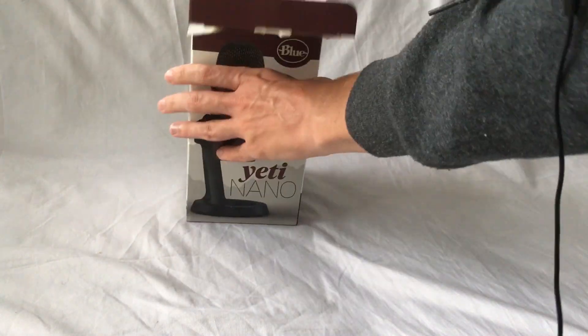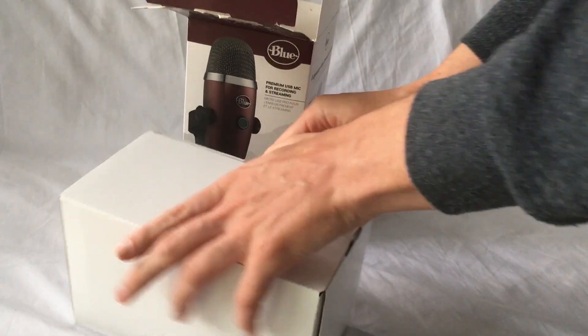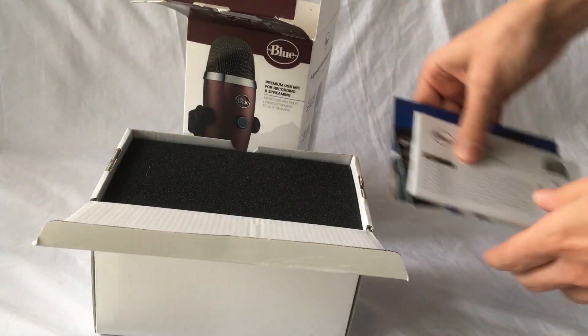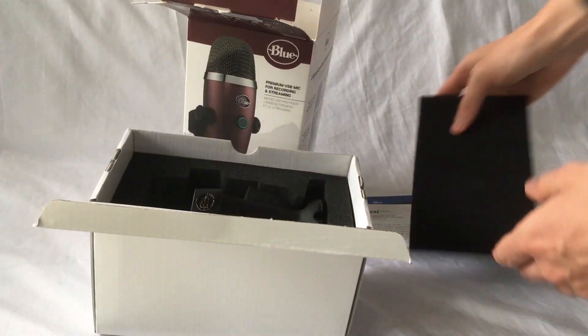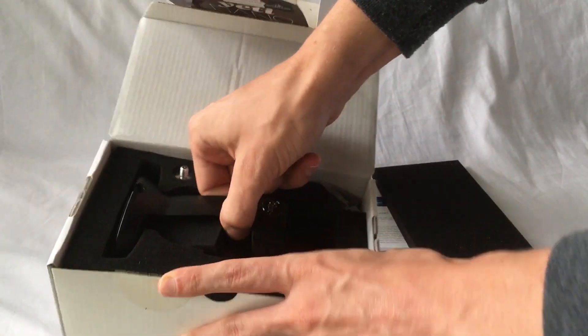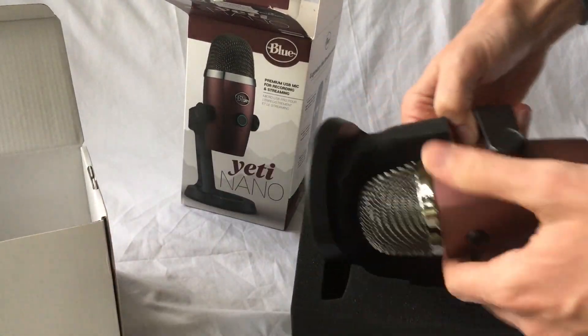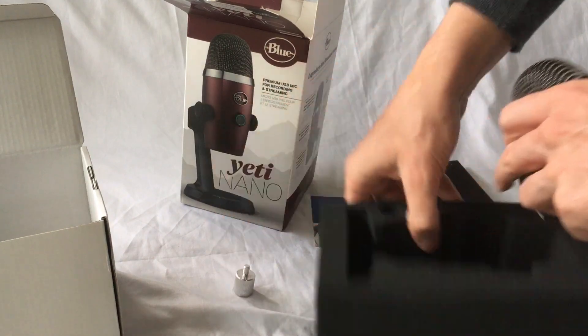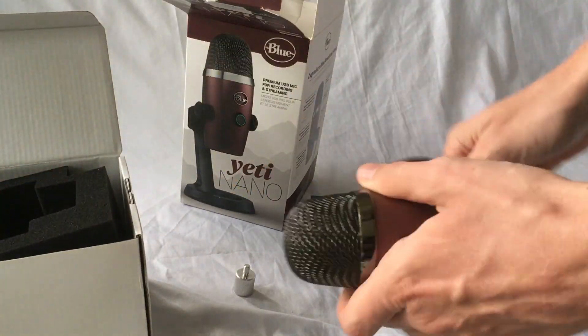So when we open the box here, other than these papers, there's really only three parts to it. We've got the main mic, which comes with a mic stand. This thing comes in at about $99, which is pretty reasonable. You won't find mics that are much better than this for that price range.